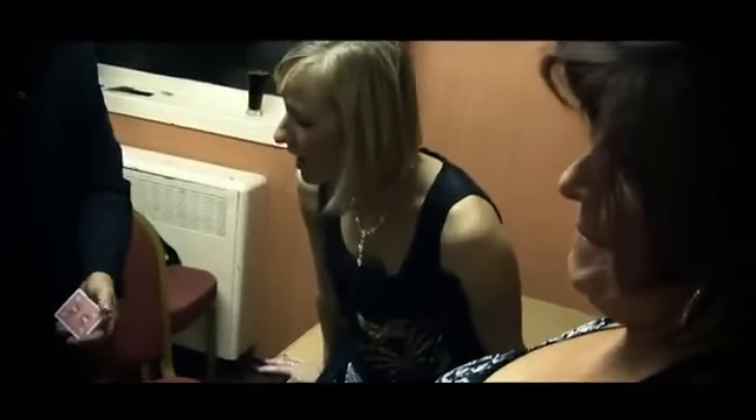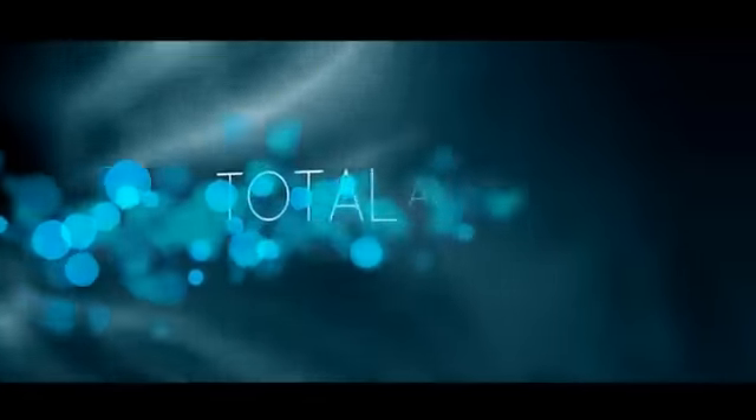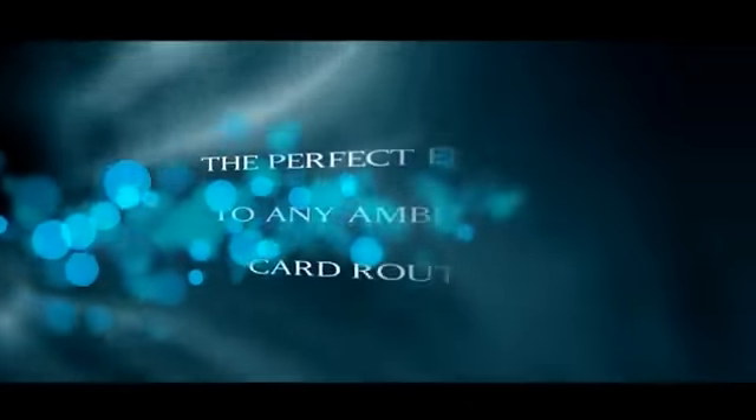It jumps back to the top. Magic. That's big. Magic.